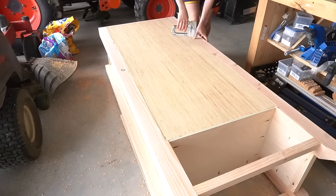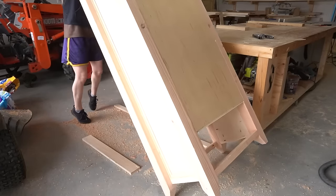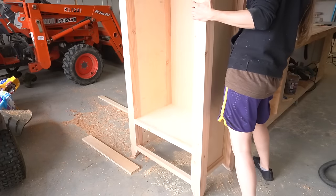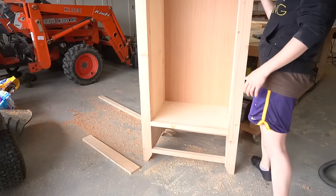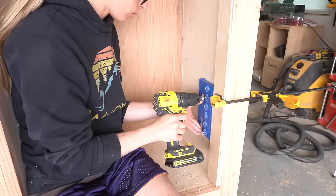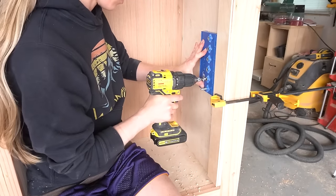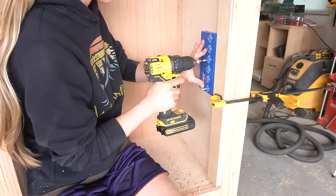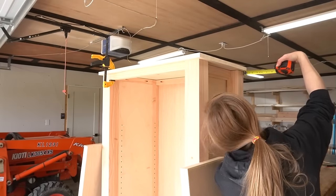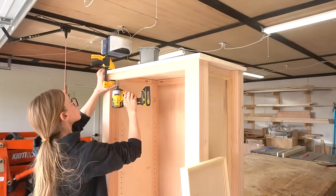If you didn't have a router or didn't want to bother with routing, you can definitely just staple the back panel directly onto the backside. After the back panel was in place, I drilled shelf pin holes along the sides of the cabinet to install adjustable shelves later. I used a scrap block clamped to the front edge to help line up the shelf pin holes a few inches from the front edge, just to make sure they wouldn't interfere with the doors once installed.